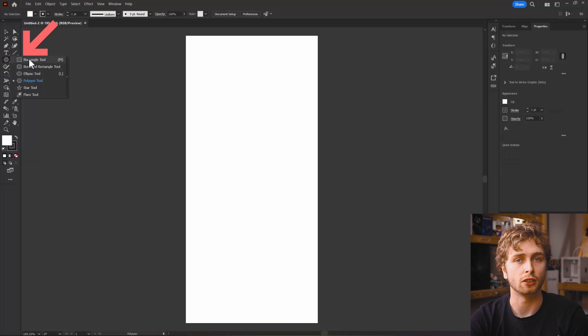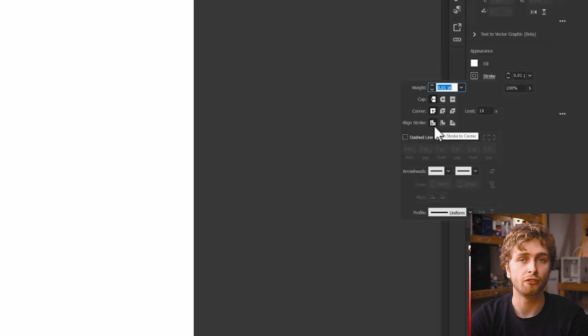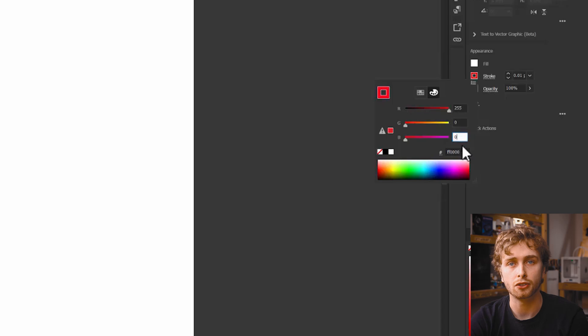Let's get started by clicking the rectangle tool. Before we draw anything, set the stroke to 0.01 and make sure it's centre aligned. The colour should be full red — 0 green and 0 blue. In hex RGB colour, this is FF0000.